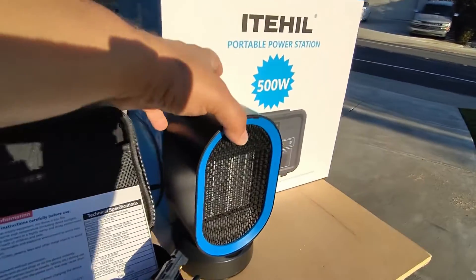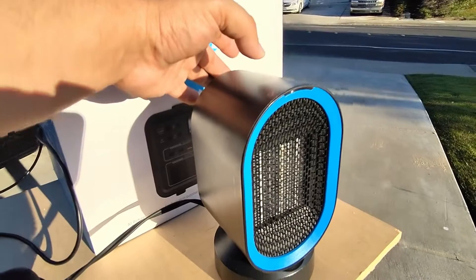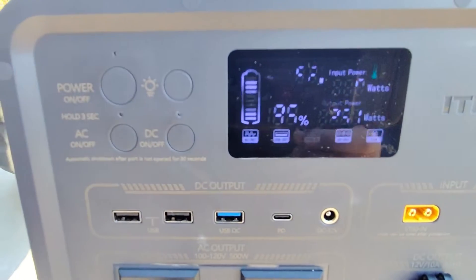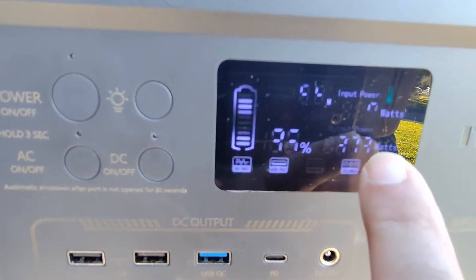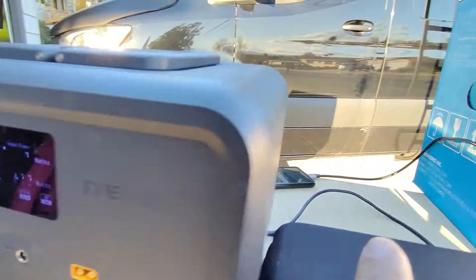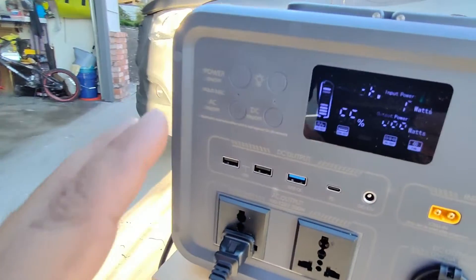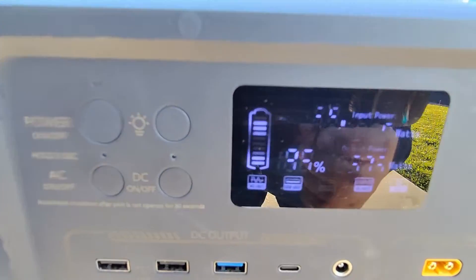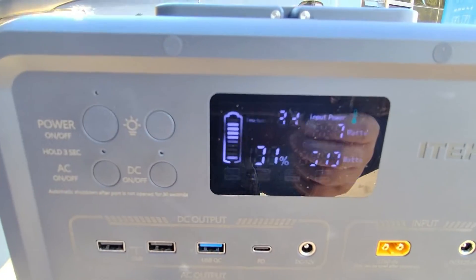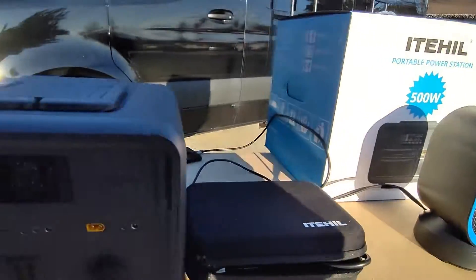Now let's run this heater — it's rated at 500 watts. With the heater on you can see the wattage jumping up; we're already over 400 watts. The fan on the unit turned on and it is not obnoxious — definitely doable and not too loud. We are currently at 510 watts and it's still going to keep climbing a little until the heating element warms up all the way.